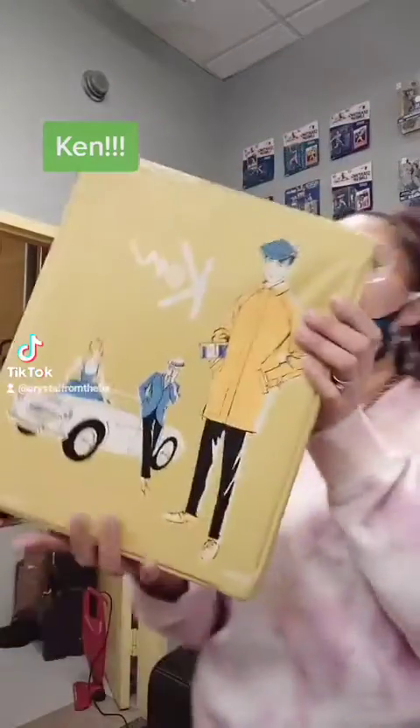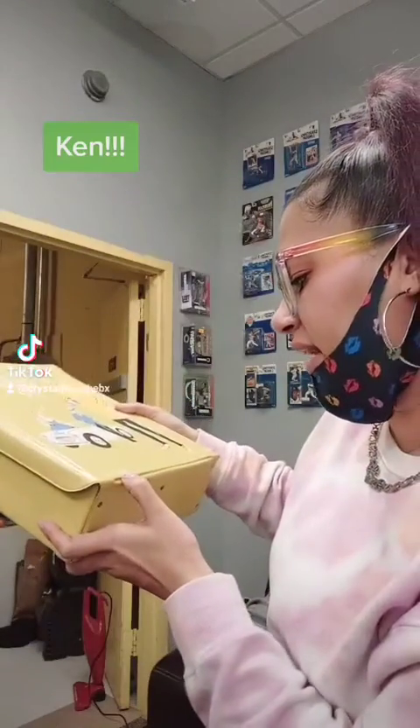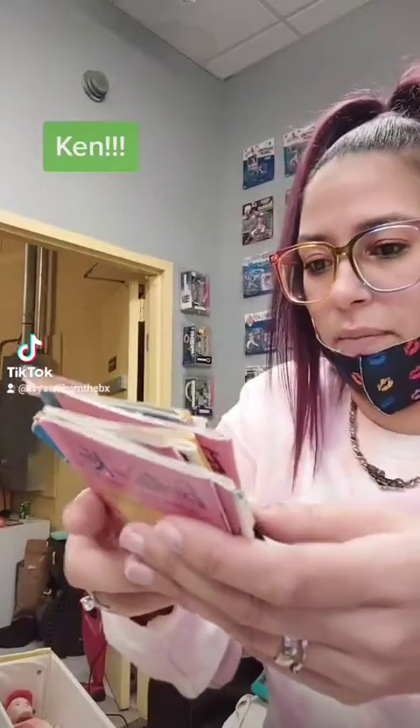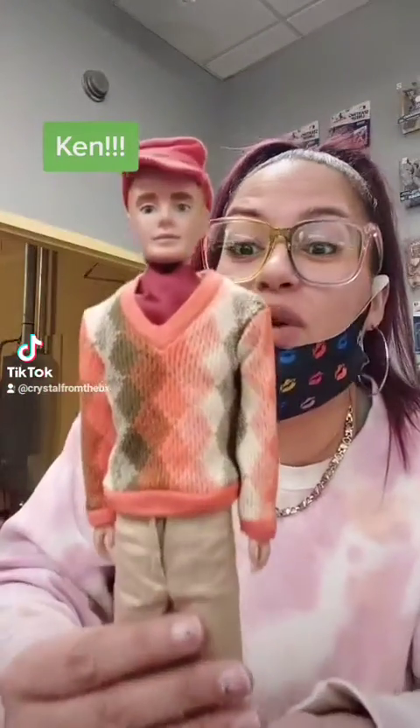This is the Ken version from 1962, still in the case. These are drawers full of accessories. It comes with all these little miniature books — Barbie and Ken — made in Japan from 1961. It shows you the outfits and accessories Barbie has.